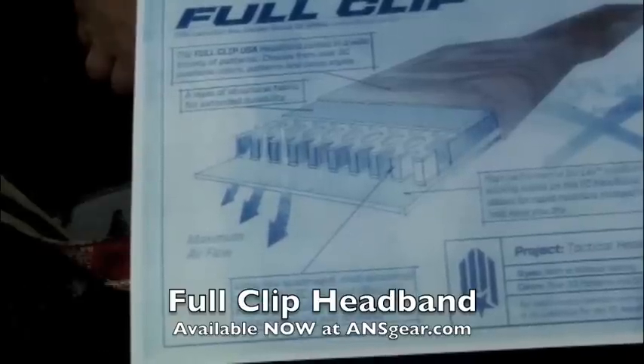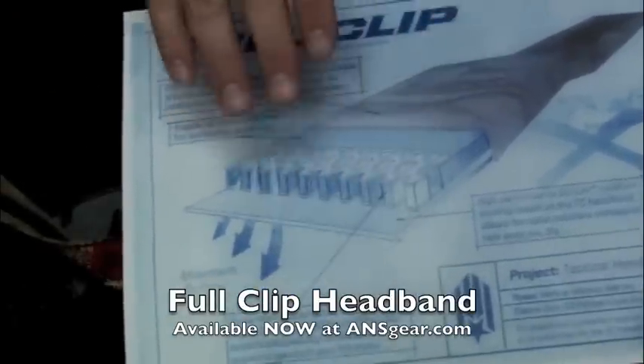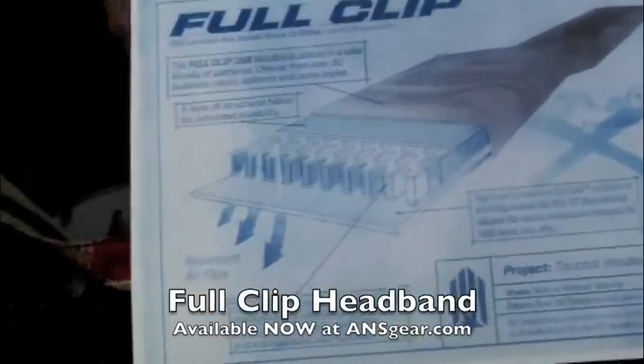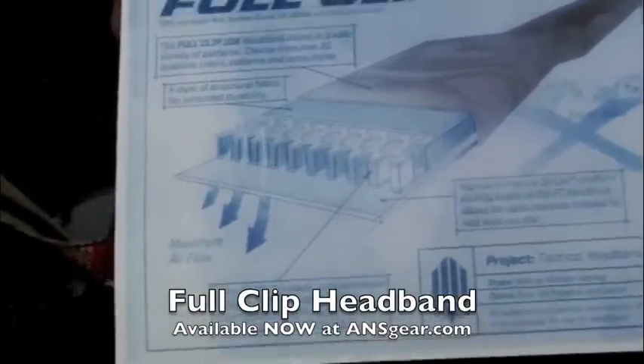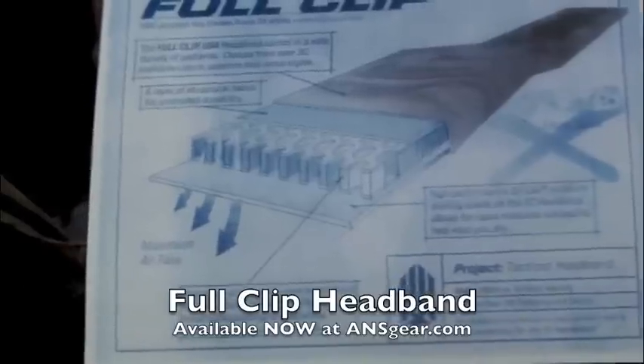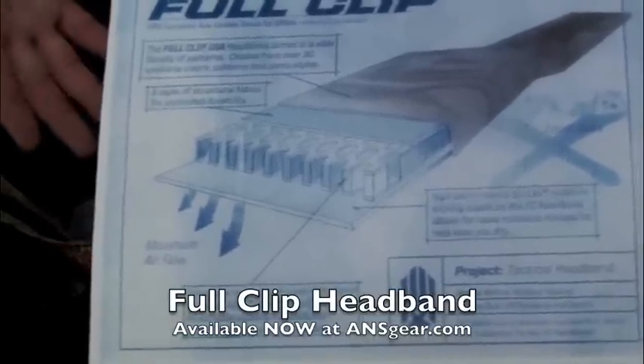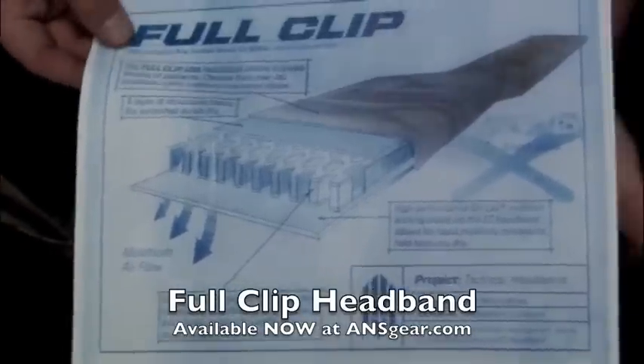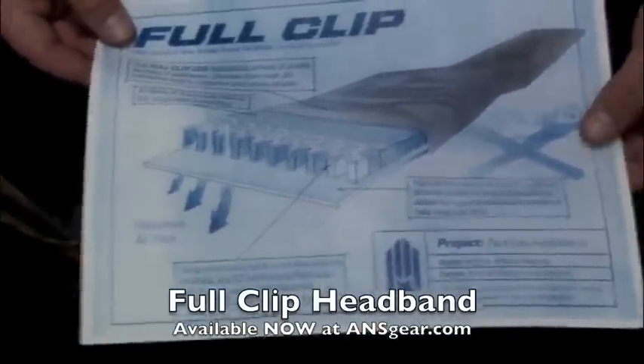It basically lets air pass through, so it's very breathable. You can get the air coming through, flowing from both directions. Plus you get the padding on there. So you've got a good headband that's going to keep you nice and dry, nice and cool, and it's going to give you protection the whole time — basically what everybody's looking for.